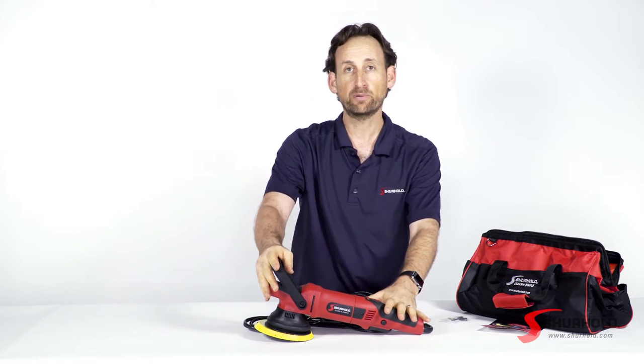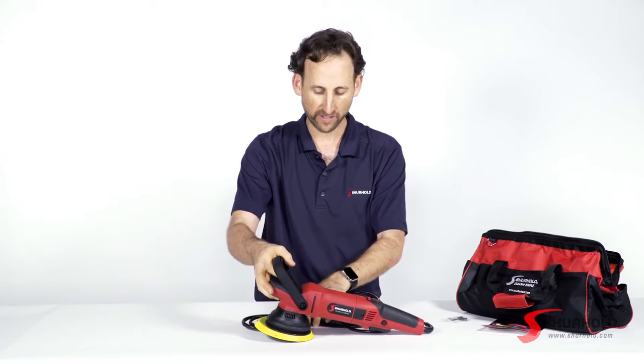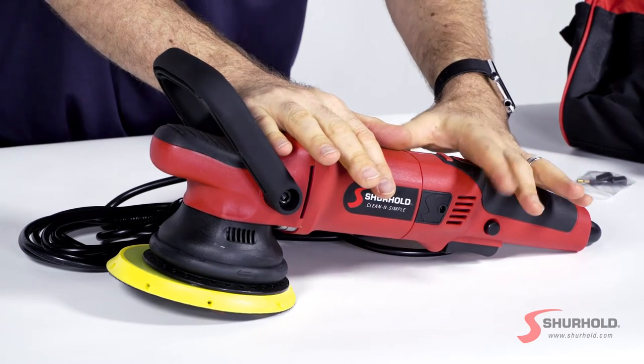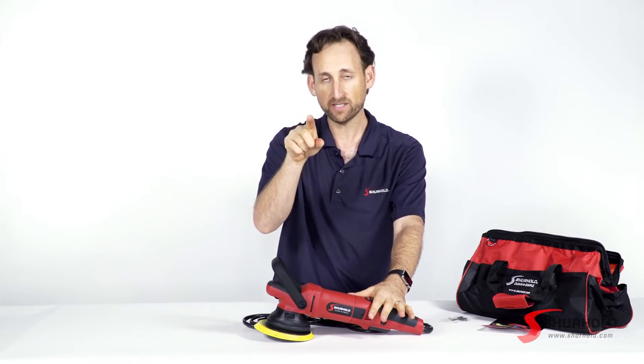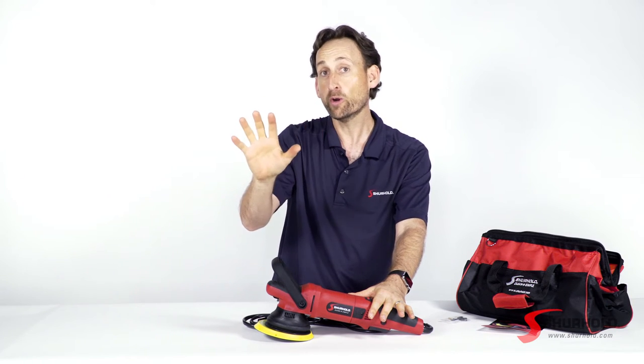So let's talk about the Dual Action Polisher Pro and what's special about it and why you would want one of these. First off, this is a high-powered dual action polisher. What that means — it's not like a rotary that's just going to spin. This moves more like your hand, that wax-on wax-off movement, which we call an orbit.